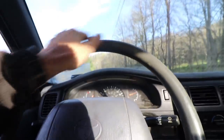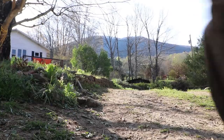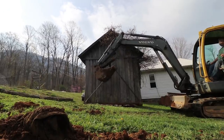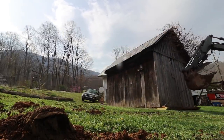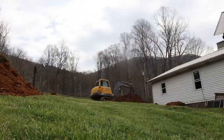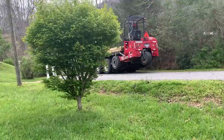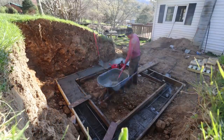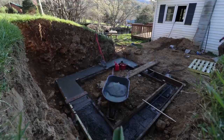We have made a ton of progress on our root cellar over the past few days. Let me catch you up. On Thursday last week, we were pouring the footer, mixing concrete in a wheelbarrow feverishly to get that done. We finished that Thursday night and I called the guy who was going to lay the block and said, can you come out tomorrow?